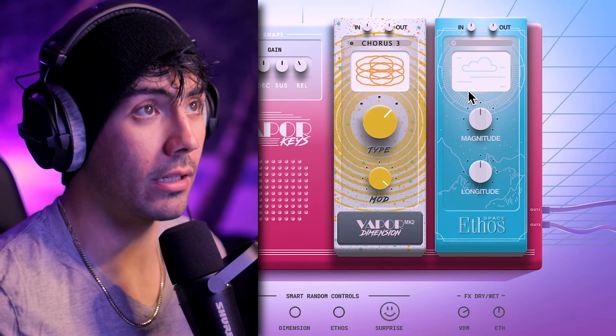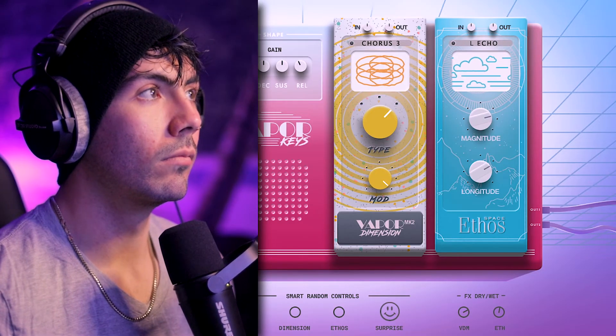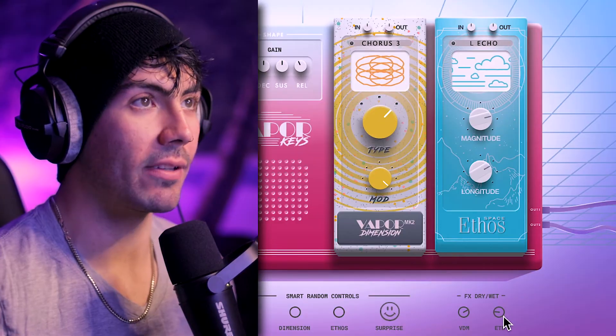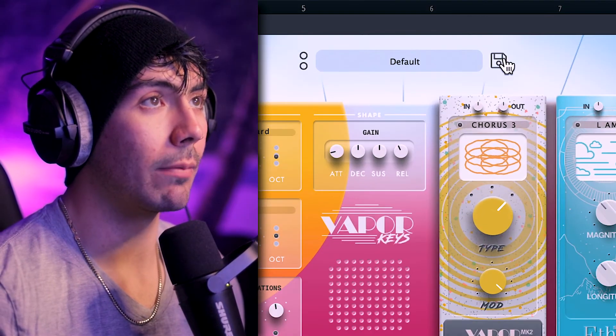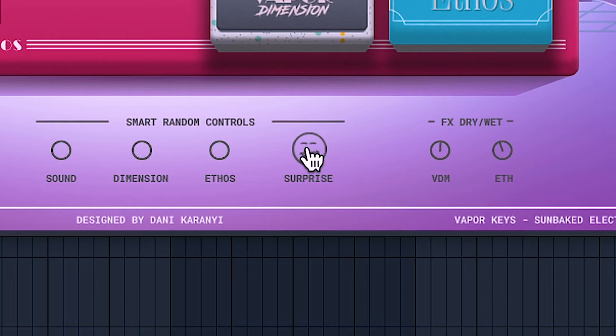For the reverb, we've got the Ethos Space plugin over here as well, already built into the VST. Maybe turning down the dry and wet there — yeah, even on the lower end, there's a lot of depth to that. Just because it's a small, medium, or large reverb does not mean it can't be a very extreme effect. Changing up the magnitude and longitude over here can really help to give you more subtle effects or a really drowned out reverb. Once you find a sound you like, you can go to the top right and hit the save button and name it anything you'd like. Look no further than the smart random controls at the bottom of the plugin — hitting one of these will randomize certain parts of Vapor Keys like the sound, effects, or reverb. Or try your luck with the surprise button for some truly unique results.